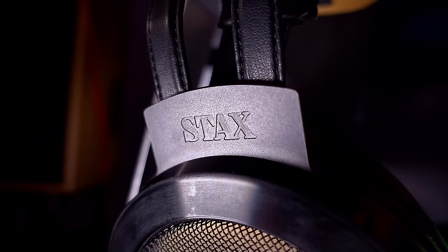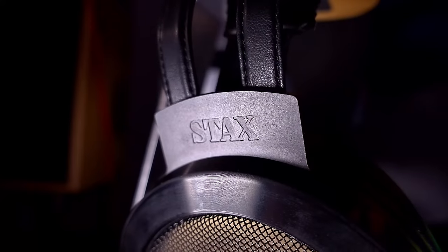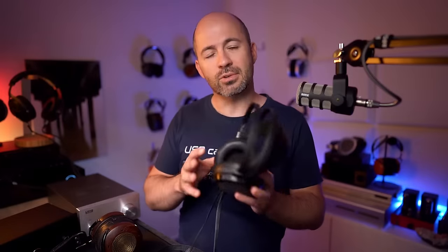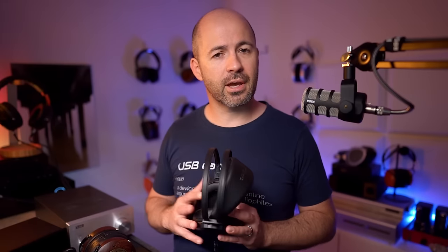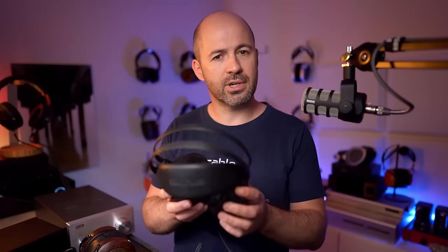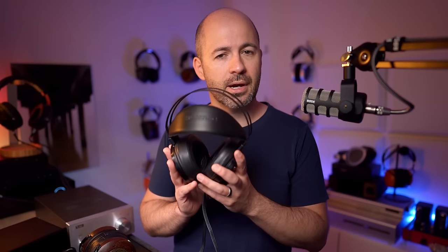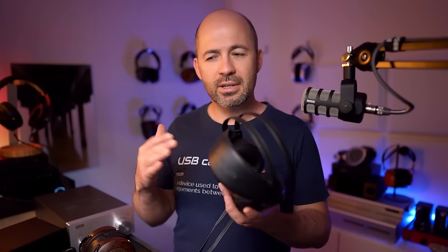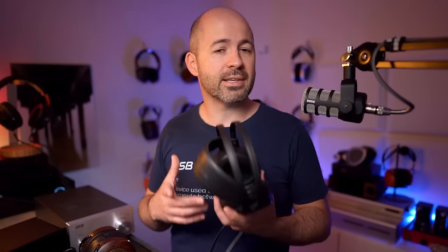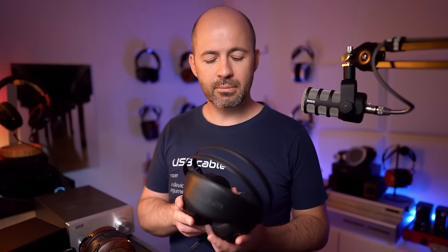The wearability of these once they're on the head is great. My only real drawback is this cable, and it is enough to reduce my enthusiasm to reach for the SR007 Mark II when I've got other headphones around me, like the Verite Open, that are just more comfortable almost entirely due to the cable. The Verite Opens are heavier and probably don't sit quite as nicely on the head because they haven't got all this adjustment, but just the interactions with this cable — it's not frustrating, but it's just not as enjoyable as I wish it was.